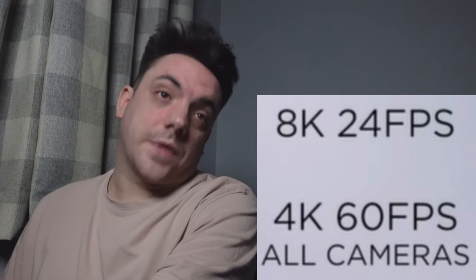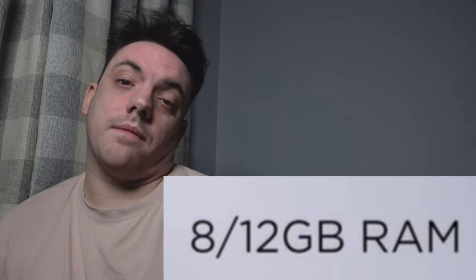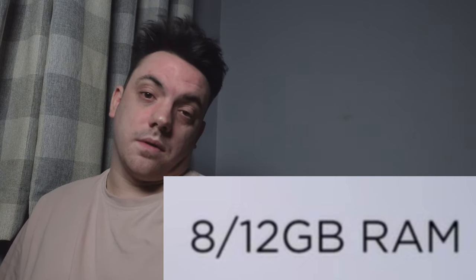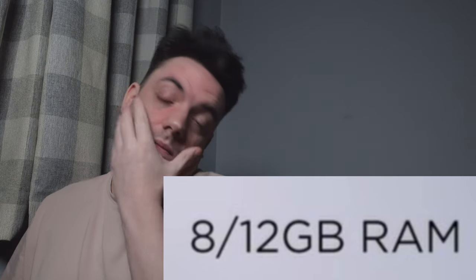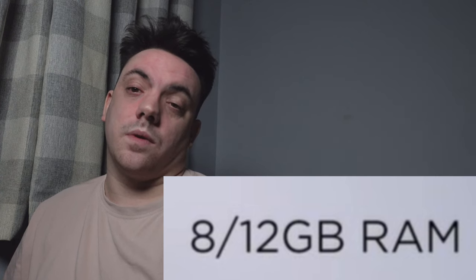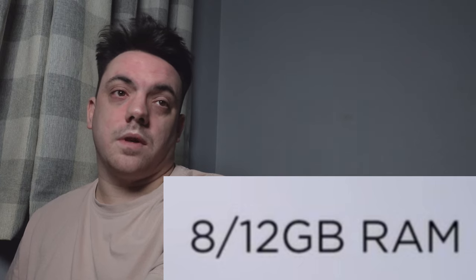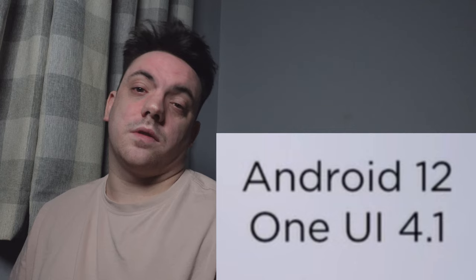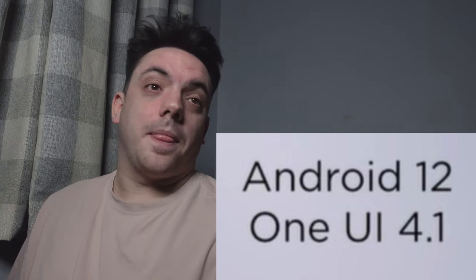It comes in 8 GB and 12 GB RAM configurations. I have the 512 GB storage with 12 GB RAM, which is my preference. It runs Android 12 with One UI 4.1 software.